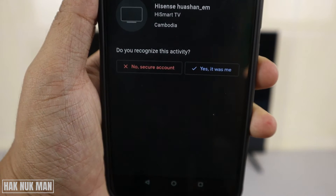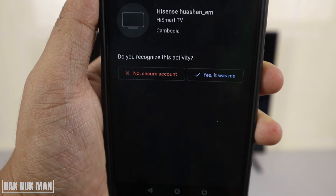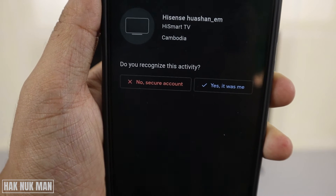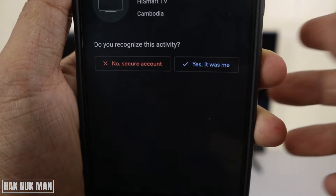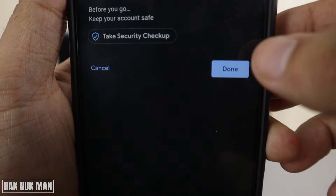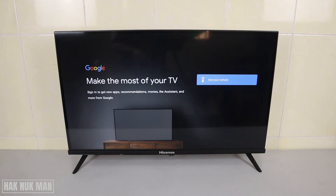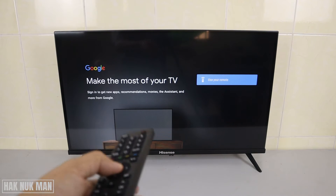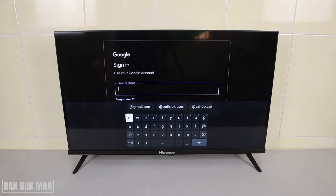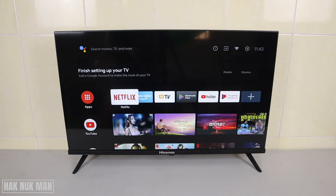After inputting your email address, it will send a confirmation email to your Gmail on your phone to confirm the login on the TV. Just press 'Yes, it was me', then press 'Confirm' and you will be logged into your Play Store on your TV.